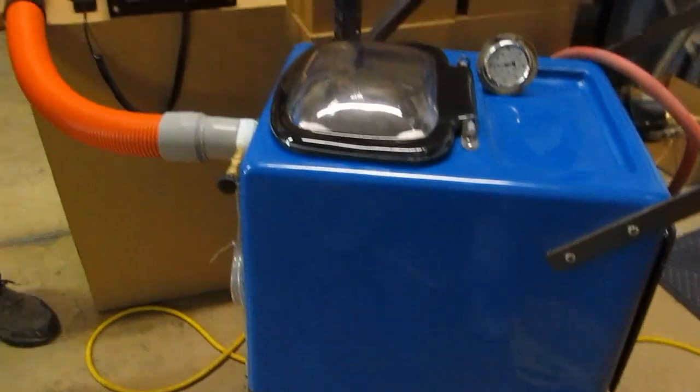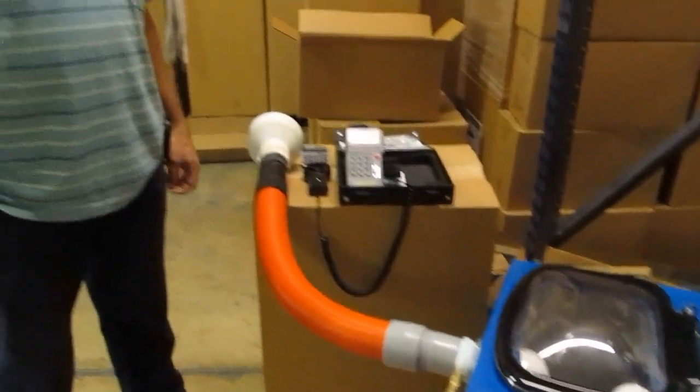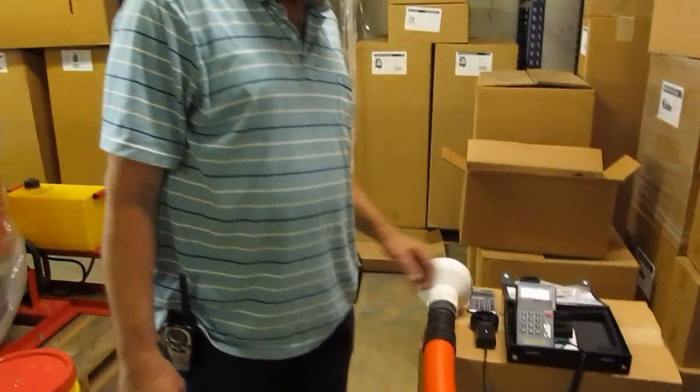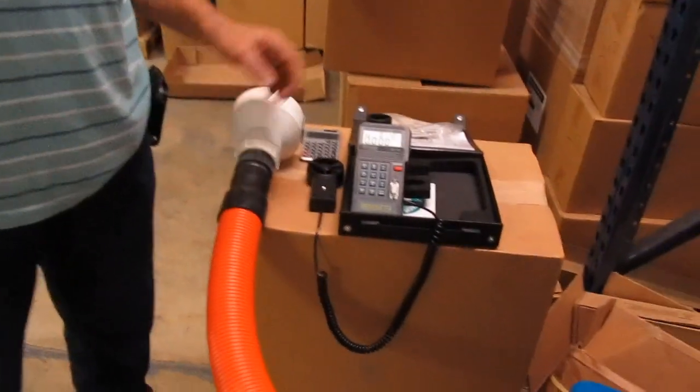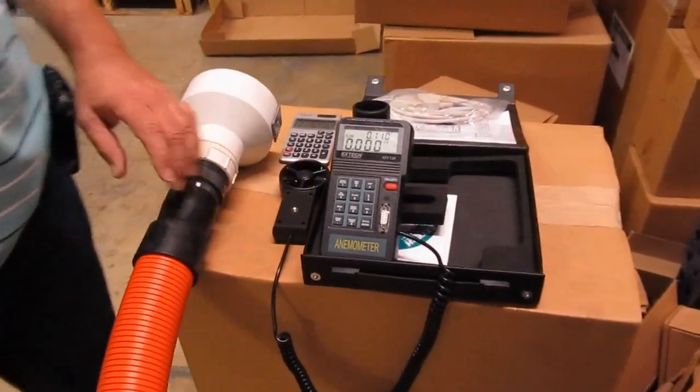It has four two-stage vac motors, two series pairs running in parallel. We've got maybe not absolutely scientific equipment, but it was the best we could afford. And first we're going to do airflow.